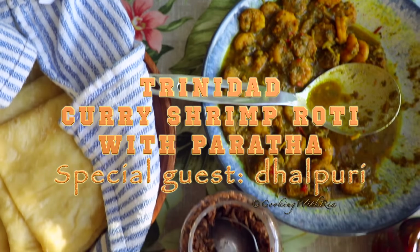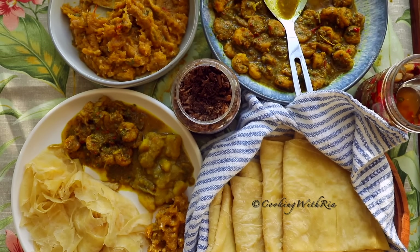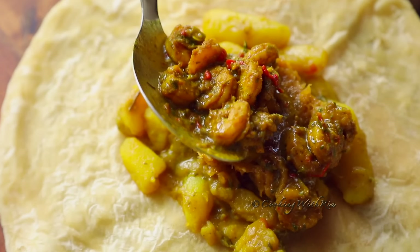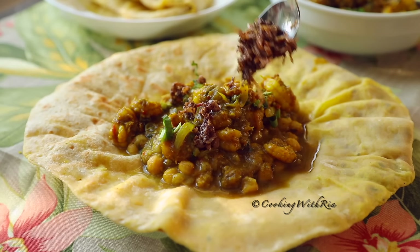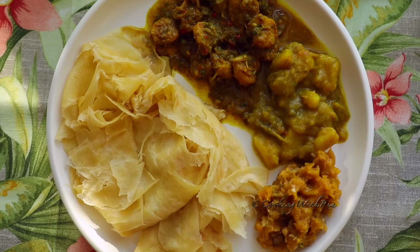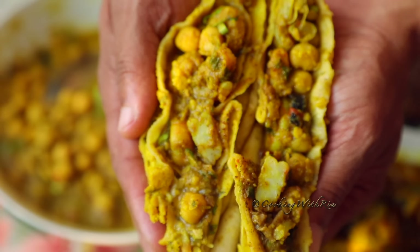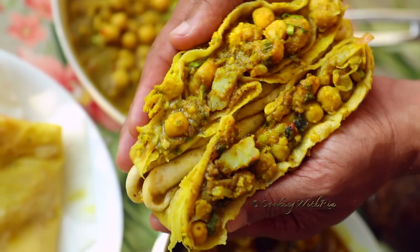Hello friends! Today I'm combining two of Trinidad's best — bold, flavourful, aromatic curry shrimp wrapped in a soft and flaky paratha. And if wrapped roti isn't your thing, feel free to serve it on a plate with all the options side by side. And to tempt your appetite even more, dalpouri is making a special guest appearance. So if you're interested, let's start cooking!